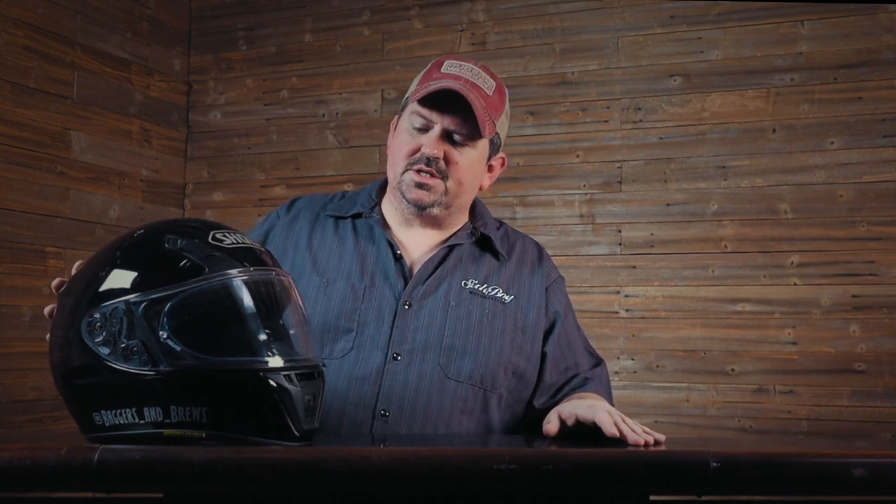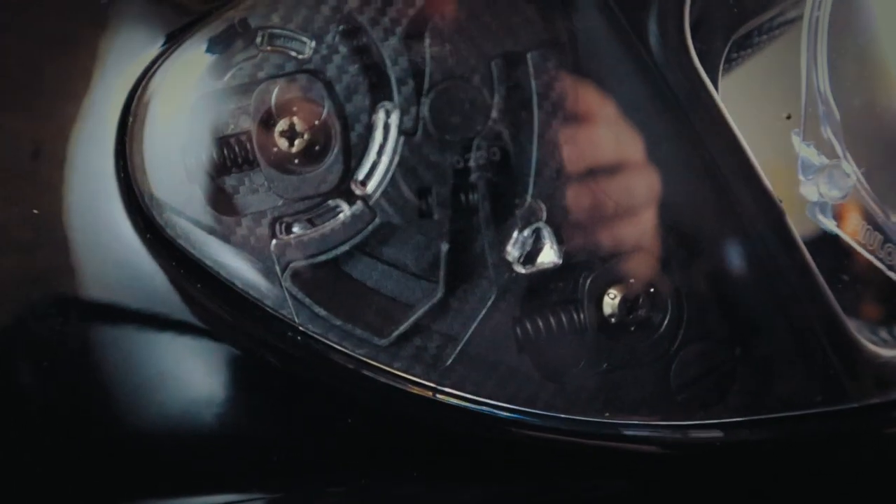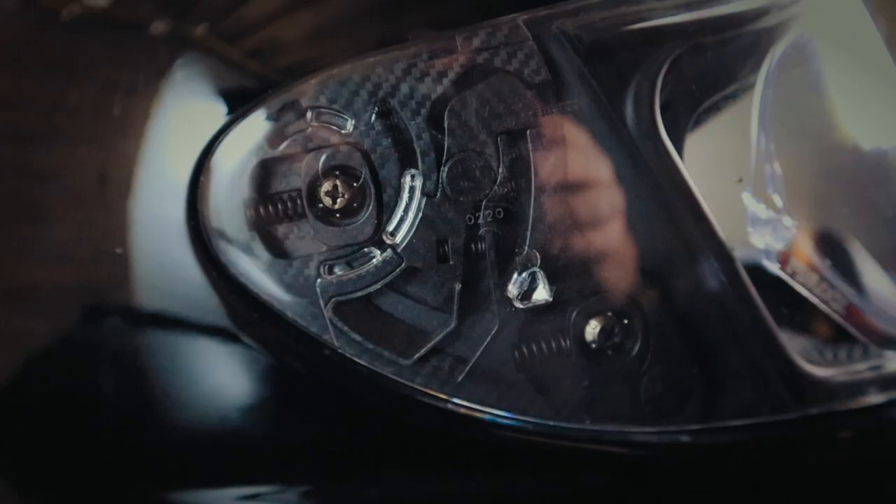Another great feature is that Shoei visors have a spring lock so that when the visor closes, it brings the visor in against the seal, which contributes to the helmet being a little bit quieter. I was actually amazed at how quiet this helmet is, obviously coming from a half shell. I can hear my radio better with the visor up than I can with my half shell going down the road at 70 or 80 miles an hour.